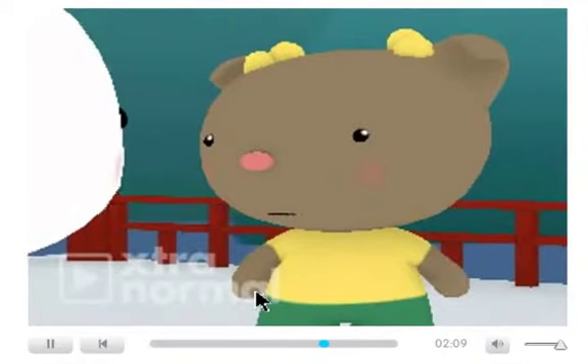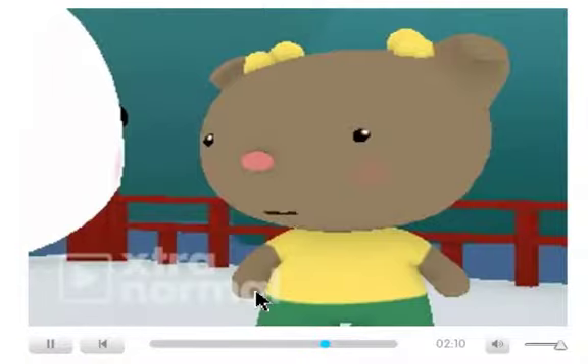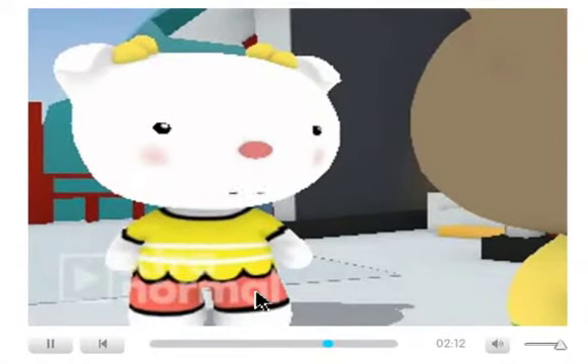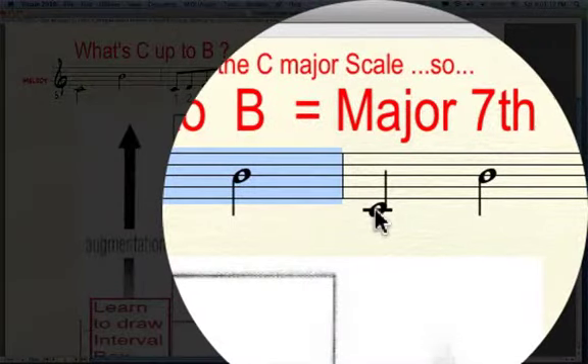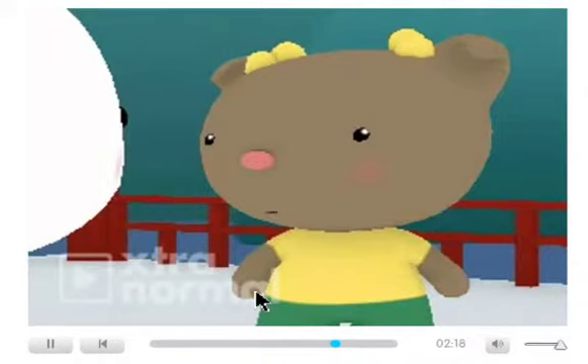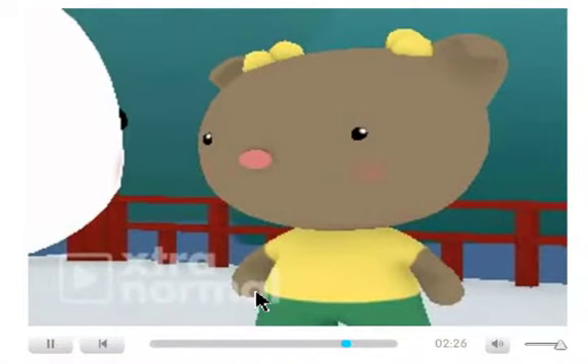How about C up to B? What's that interval? Well, it's a seventh, and B is in the key of C, so it's a major seventh, right? Yes, you got it. And what would C up to B flat be? A half step narrower than major is minor, so C up to B flat would be a minor seventh, right?